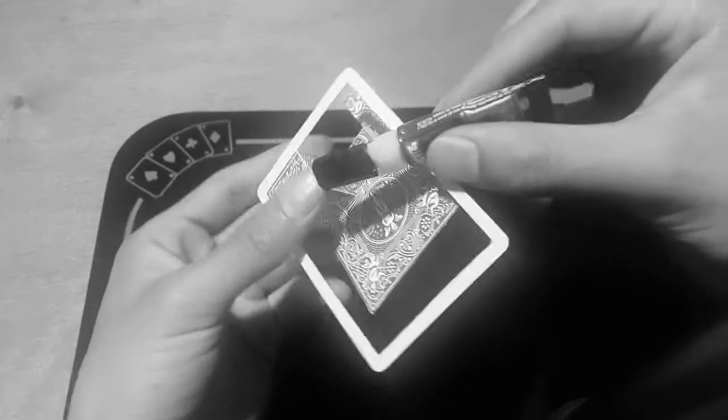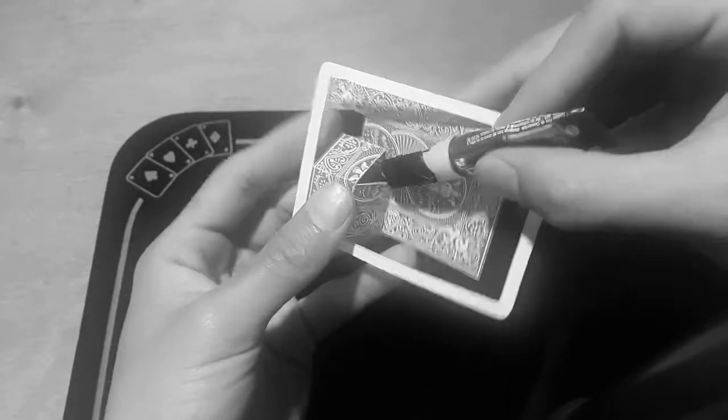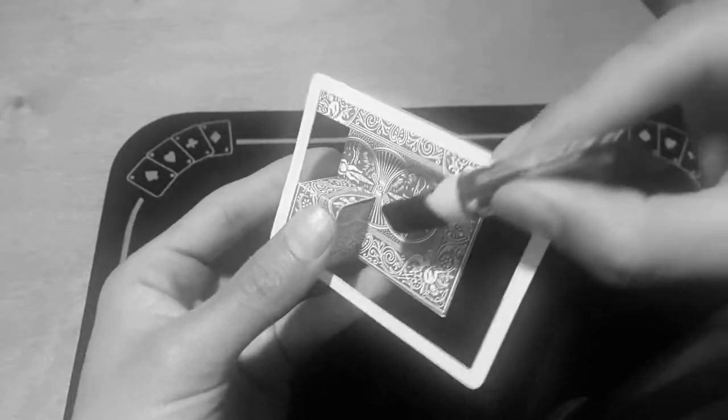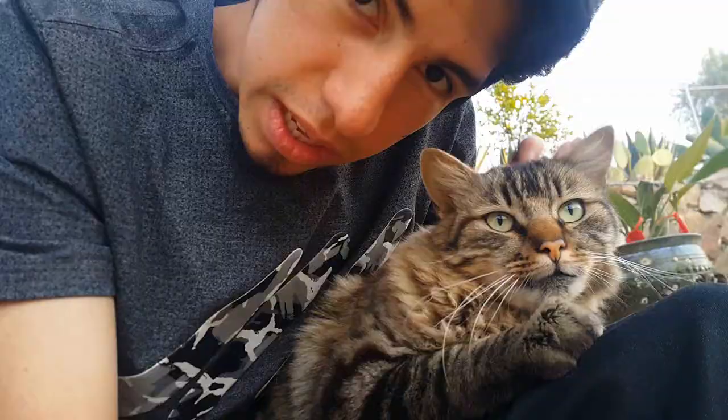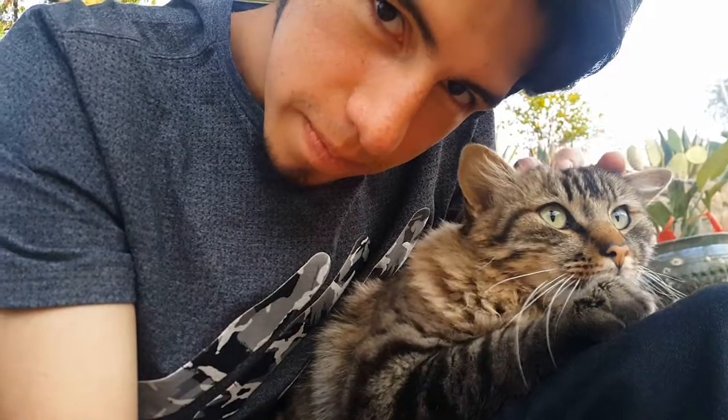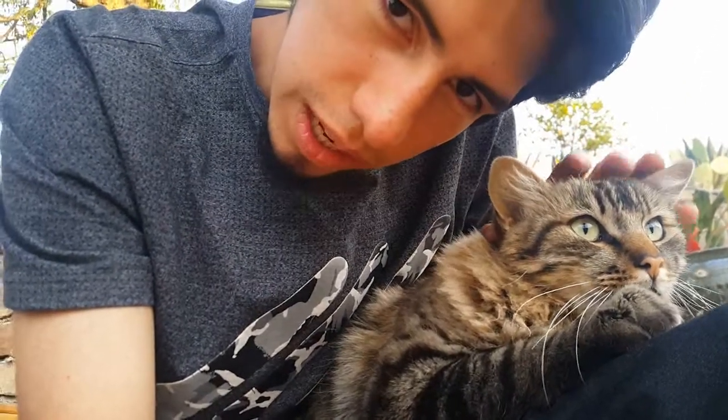Un extra: si quieren que esto se quede quieto y ya armado para siempre, podemos poner pega ultra fuerte en los filos donde se unen las paredes del cubo. Presento a Tau, el pequeño tigrillo.